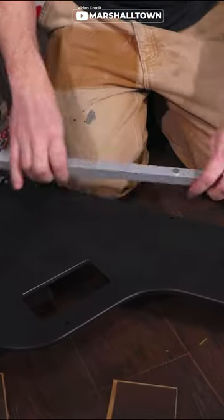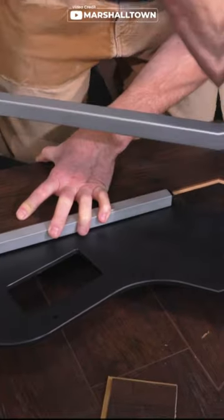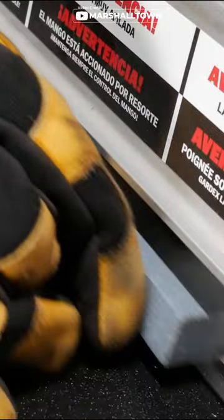The movable aluminum fence ensures precise, repeatable 45-degree and 90-degree cuts. Plus, its integrated handle makes it easy to carry and use with just one hand.